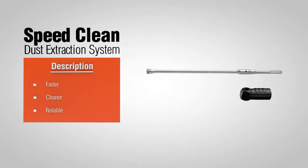Introducing the SpeedClean dust extraction system — a revolutionary system that makes drilling in concrete faster, cleaner, and reliable.